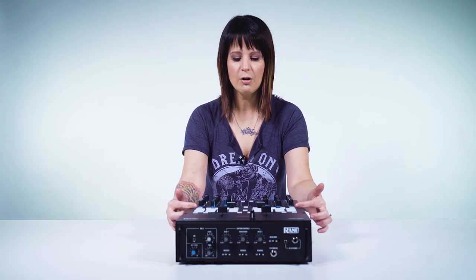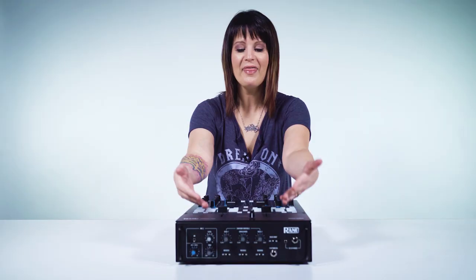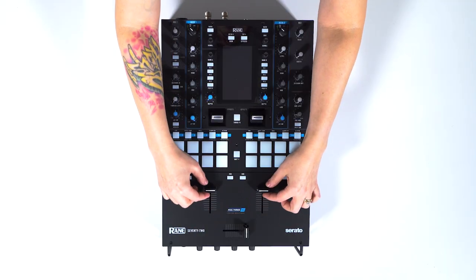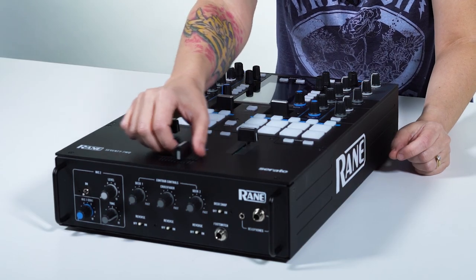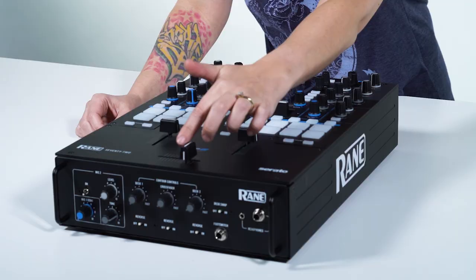Below that area we have the pads — these pads are awesome. Then we get to one of my favorite parts: the faders. They're really smooth, they feel really good, and they're actually weighted. The crossfader is weighted too, but it's not heavy — it feels really light and loose. You can see it bouncing if you flick it; that's how loose it is.